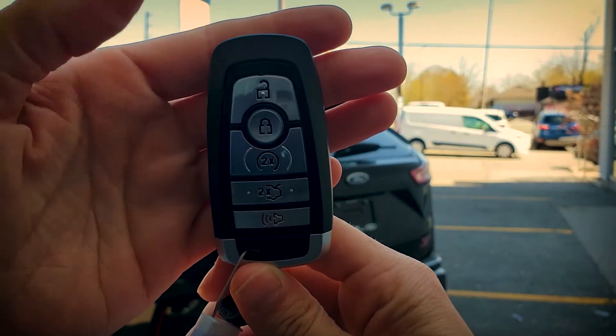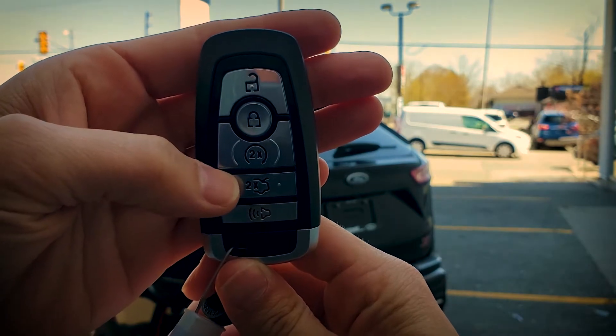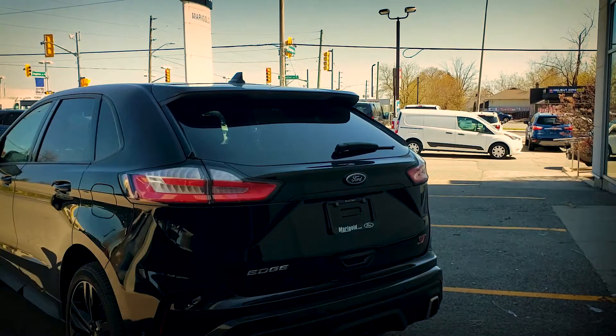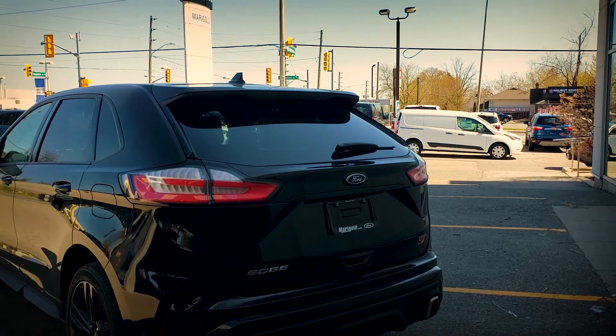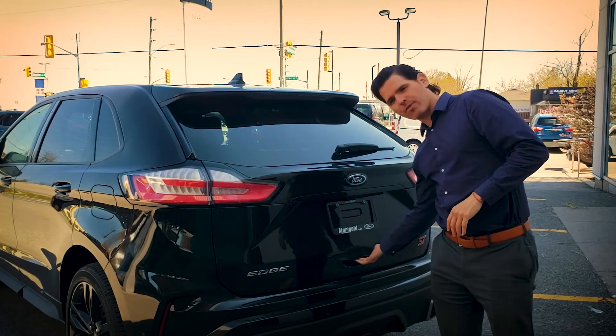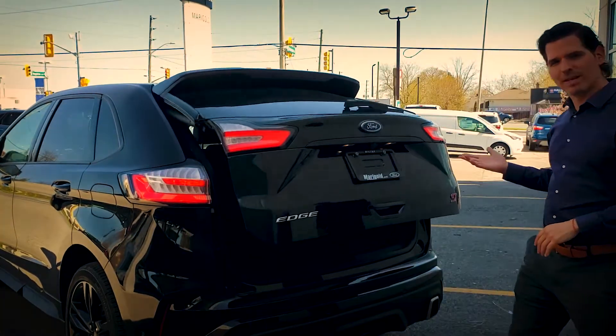In order to open the trunk, there are a couple of ways we can do it. If we double-click the key fob, it's going to open up the trunk. There are also a few other ways — looking underneath, there's a button here we can press in order to open it up.